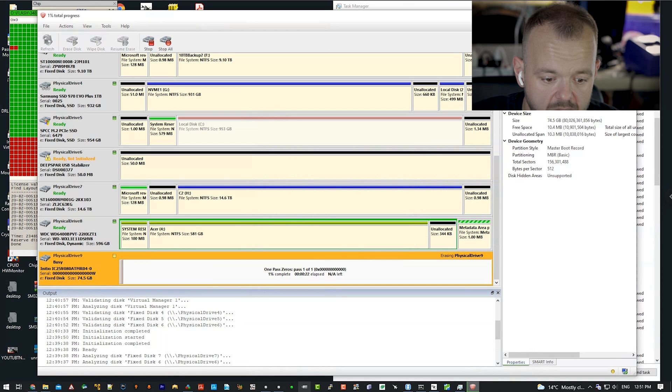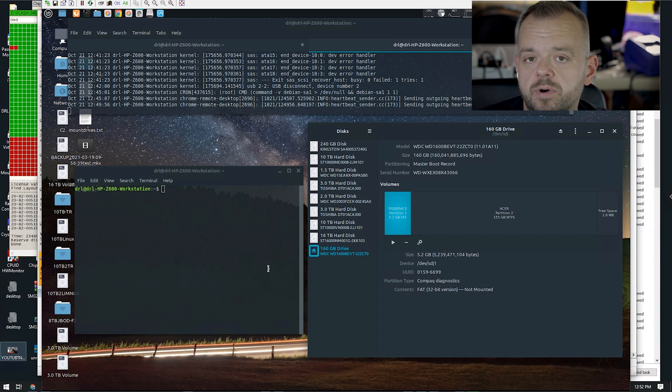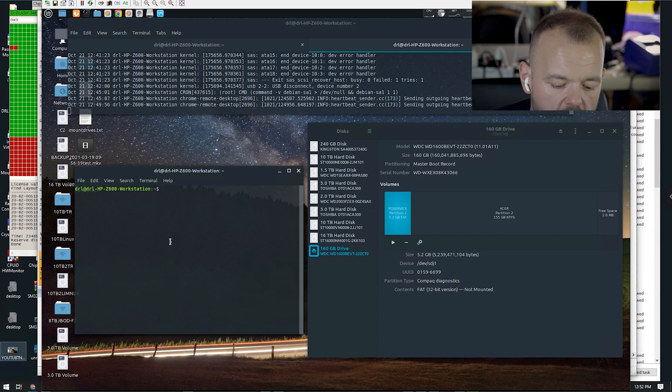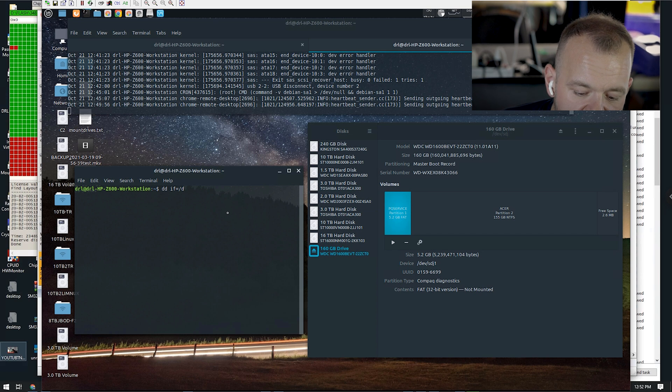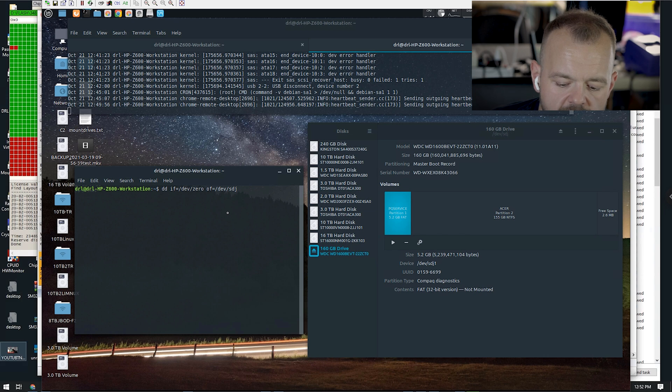While that's going, let's jump over to the Linux machine. We can see the 160 GB drive is plugged in. This is the way I like to wipe drives — it's easy and simple, no software to buy, it's already part of your system. All you have to do is type 'dd', then input file as /dev/zero and output file as /dev/sdj. You can write zeros or random characters to the drive — we're going to do zeros.